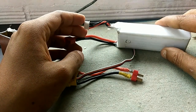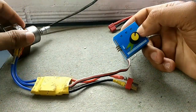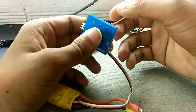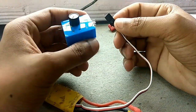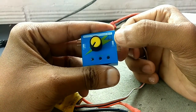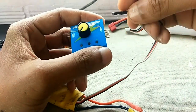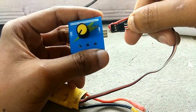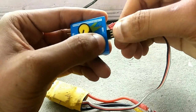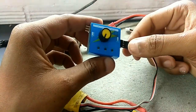In the setup we need to connect the signal wire coming from the ESC to the output of the servo tester. In the output section you can see VCC, signal, and negative wires. The negative goes to negative, positive goes to positive, and signal goes to signal. White is the signal, red is the positive, and black is the negative.